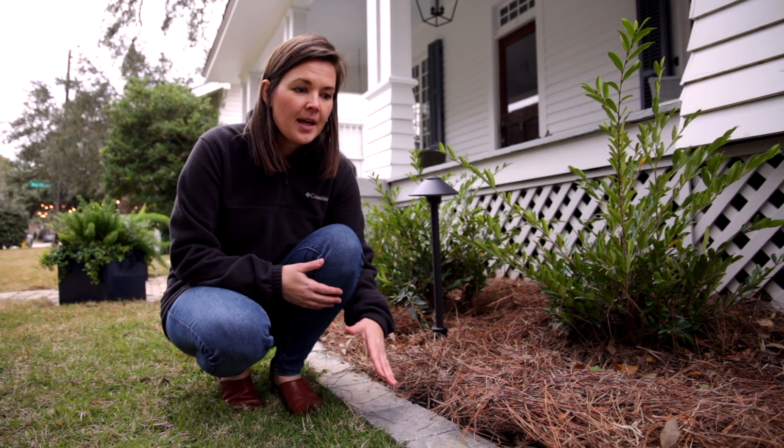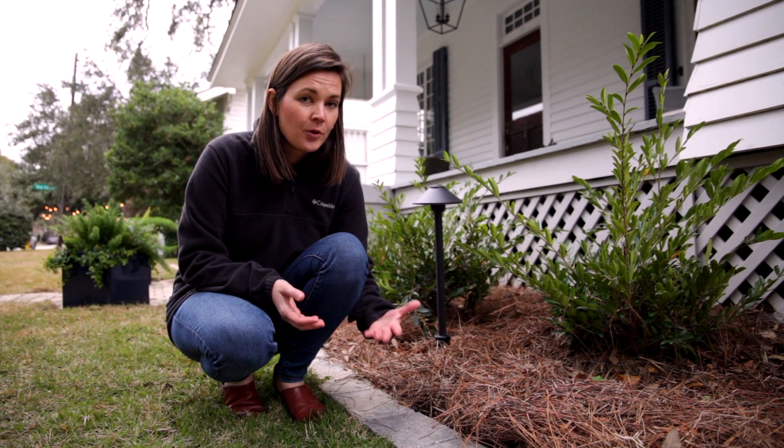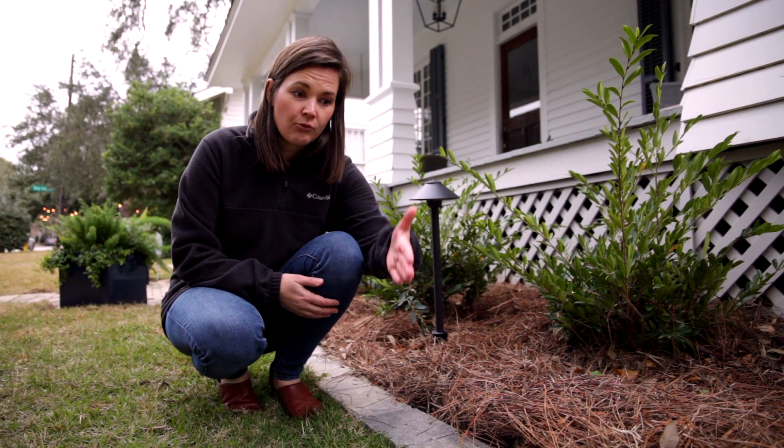I love this look. I think it really makes a sophisticated look for a landscape bed, and of course it makes the maintenance a little bit easier because it gives you that edge that you can edge right up against to cut back your grass.